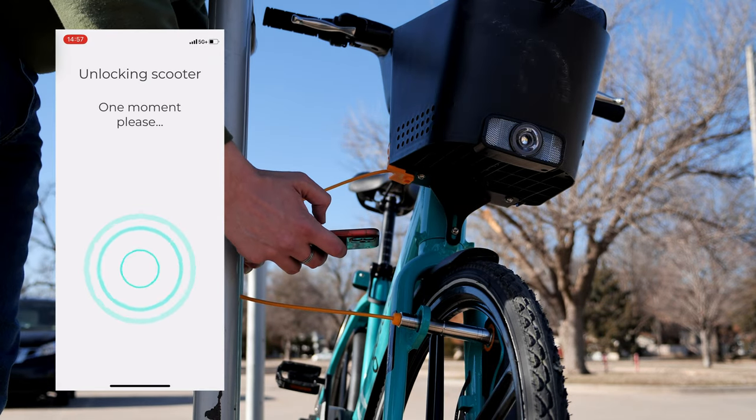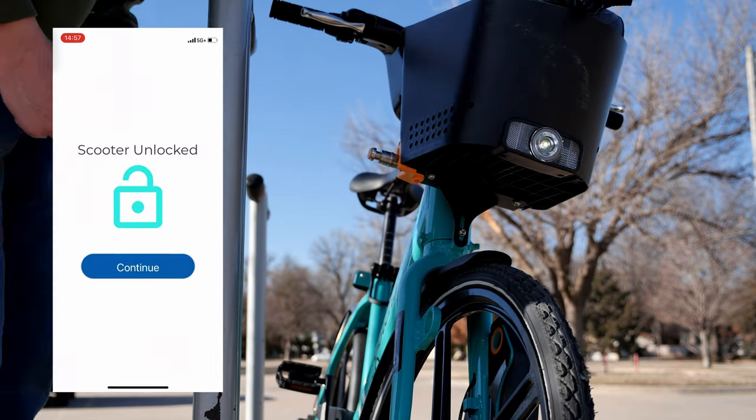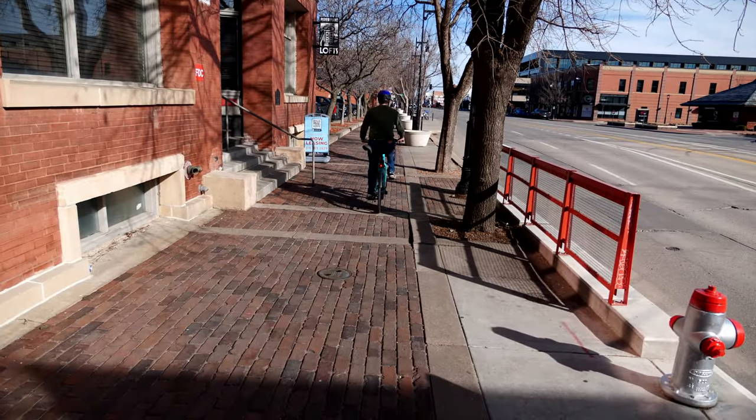The peace of mind I get from knowing my e-bike is secure and reserved for me to continue my rental lets me enjoy whatever treasures I find on my ride that day.